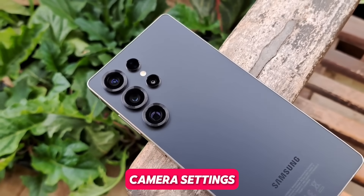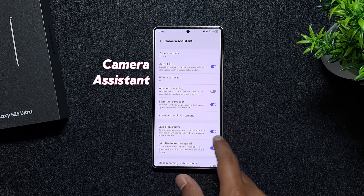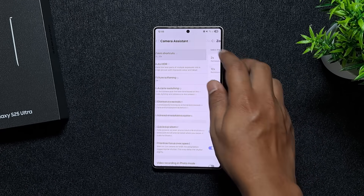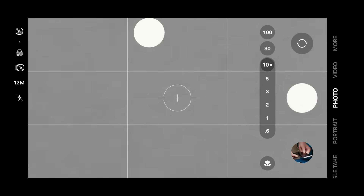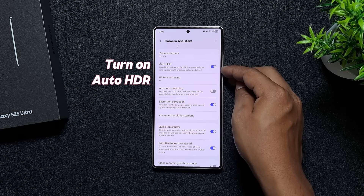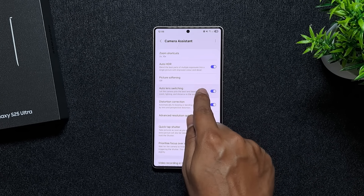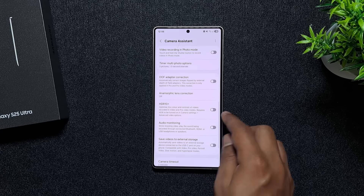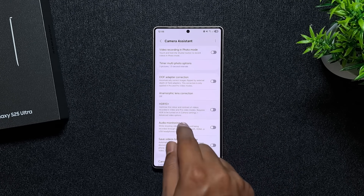Now let's talk about camera, because this is where Samsung really shines. First, install the Camera Assistant app and enable zoom shortcuts — I recommend using them up to 10x, since 100x zoom isn't very practical. Turn on auto HDR for better lighting, and disable auto lens switching if you want more consistent results. Also, unless you're shooting professional content, turn off HDR10+ video since it eats up your phone storage quickly.